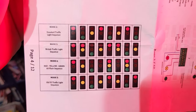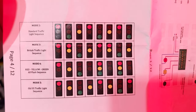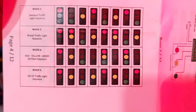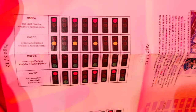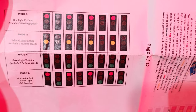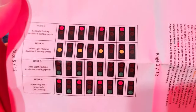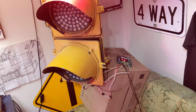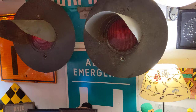Mode two is your standard traffic light sequence, which is what I just had it in. Then it goes through all the others: British traffic light sequence, red/yellow/green all-flash sequence, old US traffic light sequence, red flashing — with different flashing speeds adjustable with the dial — yellow flashing, green flashing, and alternating red/green, which is a feature you'd use for a railroad crossing like I have here.